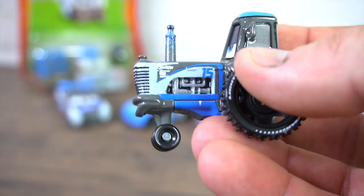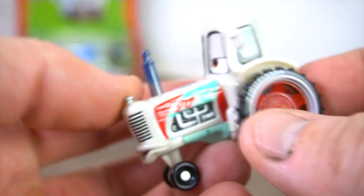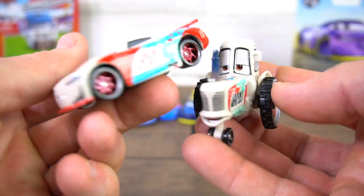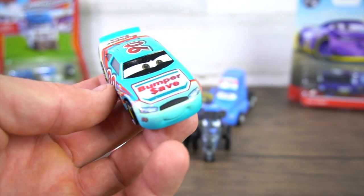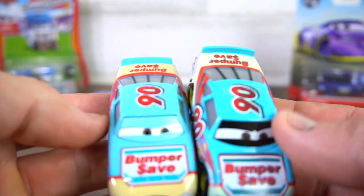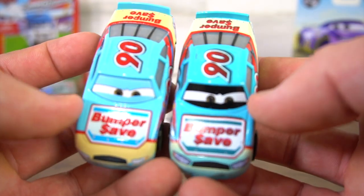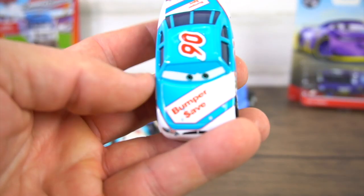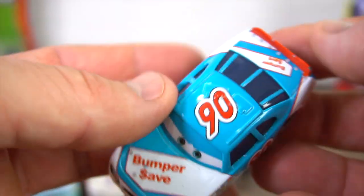So far we've got this tractor and we've also got the Bumper Save tractor — Bumper Save number 90. That tractor connects to the new next-gen Paul Conrad. But before Paul Conrad came out, there was Paunchy Wipeout — Bumper Save. And there was also a variation: number 90 Bumper Save still with yellow wheels, black, and a little different coloring on the side. Going back to the very first paint job — Paunchy Wipeout number 90, the original Bumper Save car.